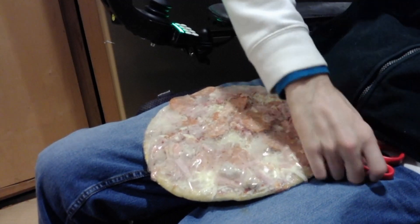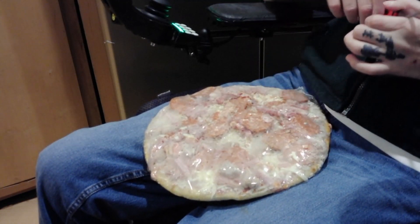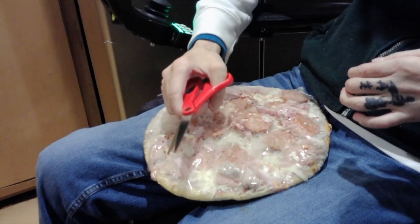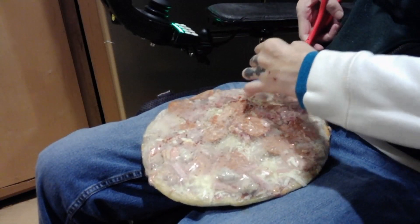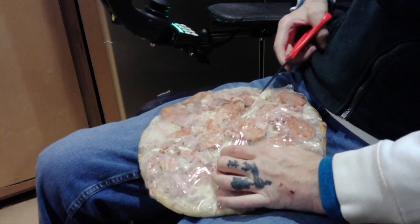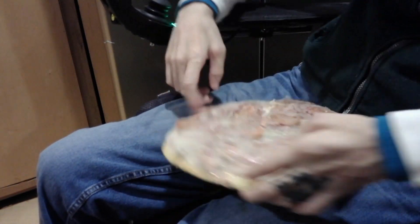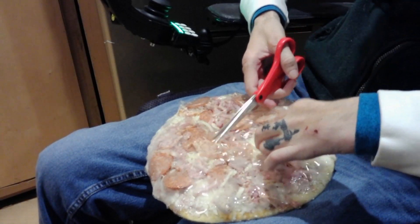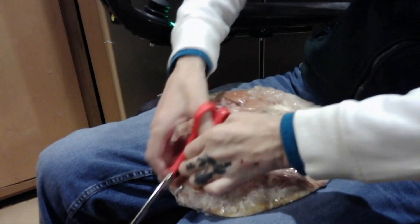I use my lap for a lot of things as it's always there. It pays to have decently sharp scissors. We poke the wrapper, then slide across and down. Then we turn the pizza, find the slice, and push. There we go — slide and cut.